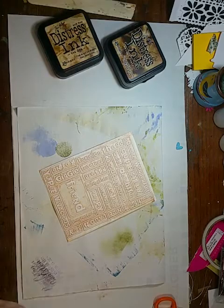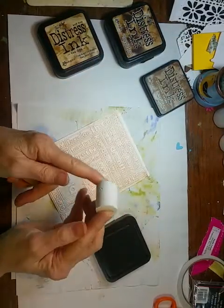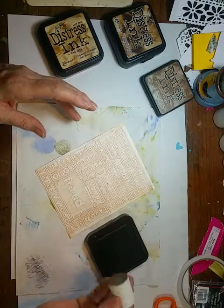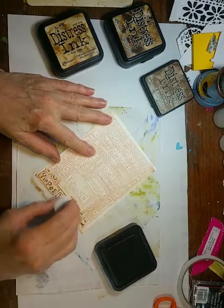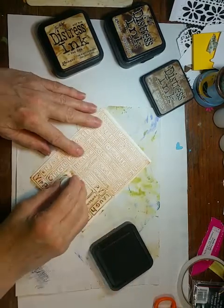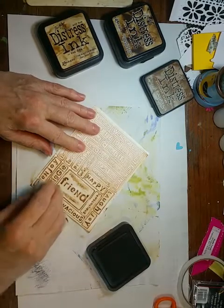Then I'm going to take a darker brown — this is the Gathered Twigs. And I'm going to use one of these little hard foam things. Somebody gave them to me so I don't know the actual name, but they're really cool for this. You just ink it up, and because it's so flat, it will let you rub the ink over all of the high places — the embossed sections. The word 'friend' here has a lot more white space around it, but the way it rubs the color on actually looks pretty cool.